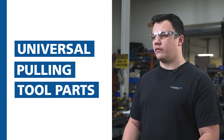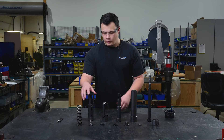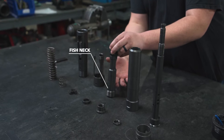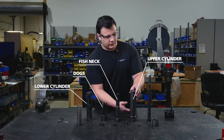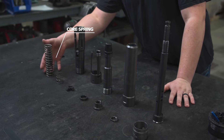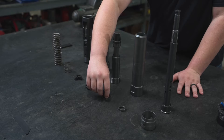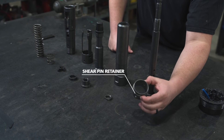I'll show you first the components of the universal pulling tool, starting from the bottom to the top. Here we have the lower cylinder, next to it we have the dogs, beside that we have the fish neck, we have the upper cylinder, followed by the core. Moving up front we have the core spring, the dog spring, we have the paws, the dog spring retainer, the lock nut, the lock nut washer, and the shear pin retainer.